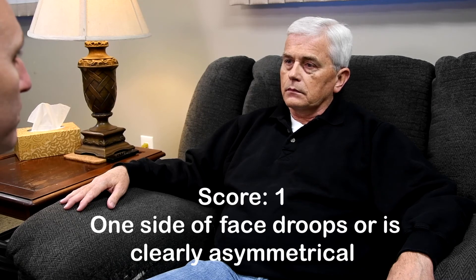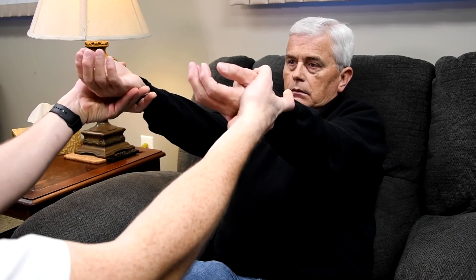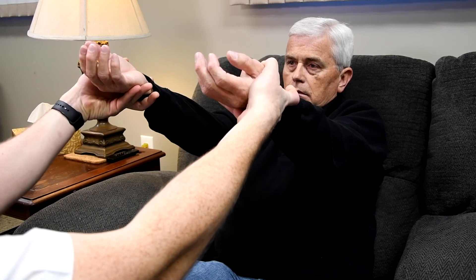Sir, can you just look right at me and smile with your teeth? Show me your teeth. You're trying to? Okay. I'm going to check your arms. Can you hold both arms up with your palms toward the sky and don't let them fall? I'm going to count to 10.